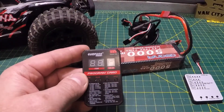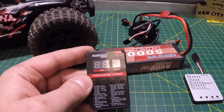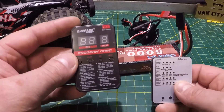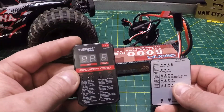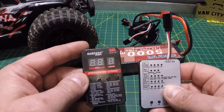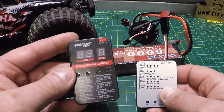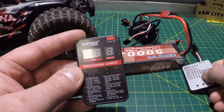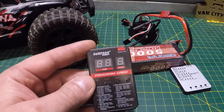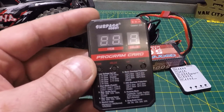We just cut power to the ESC and unplugged the programming card. The version 2 of the Surpass Hobby programming card is awesome compared to version 1 — it's a no-brainer. So many more options to adjust, and the price difference is only about three dollars. I'd definitely recommend grabbing the version 2. A link will be in the description below. If you liked this video, hit the thumbs up and subscribe if you're new — see you on the next one!